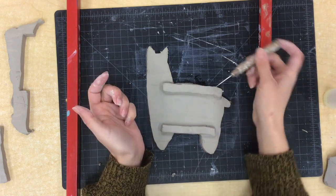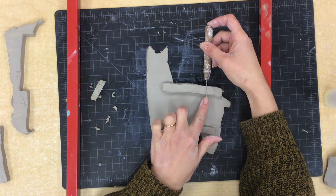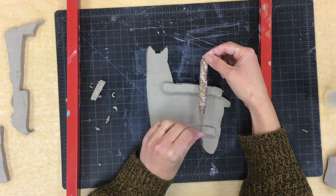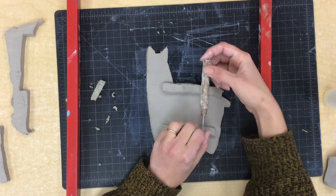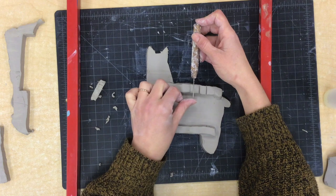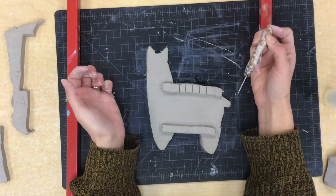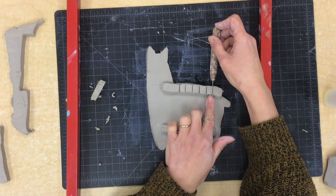Instead of using the point of my tool this time, I'm going to lay it on the side so that the long end of the needle gets pressed into the clay. I'm just going to press it just into the surface — not even halfway through that rectangle — and then lift it up. When I go to make my next one I want to make sure there is about the space of the handle of my tool between them, so I don't want them really close together — I want them spaced out just a little bit. I'm going to make six lines on the top and six lines on the bottom. I don't want to get it too close to the head — I want it mostly all in the llama's back.